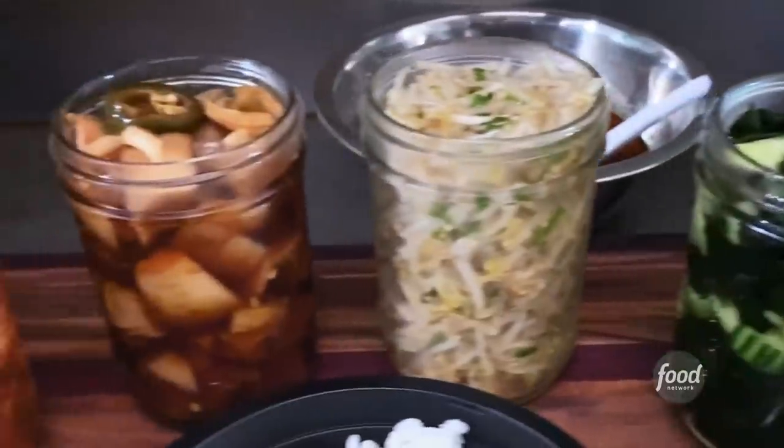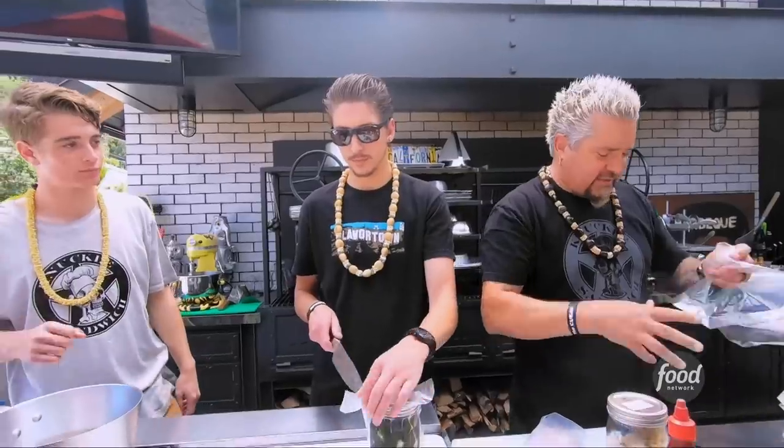We're going to do the Seoul Bowl, which is a crispy Korean pork belly bowl. I got the steamed white rice going.